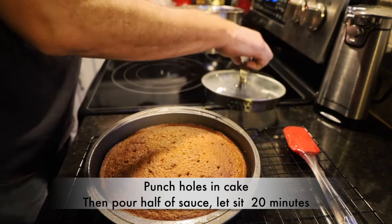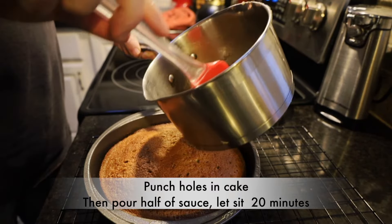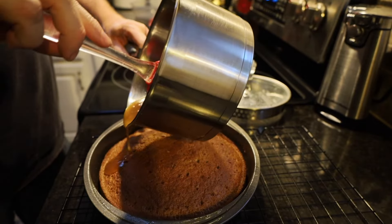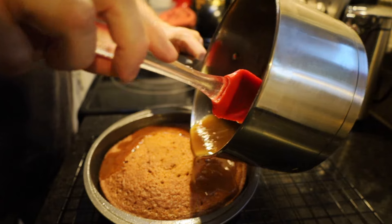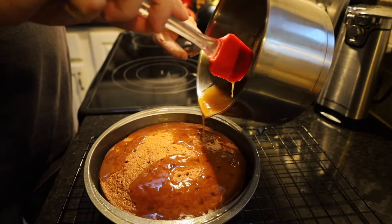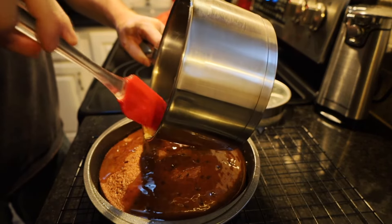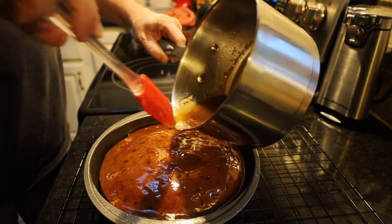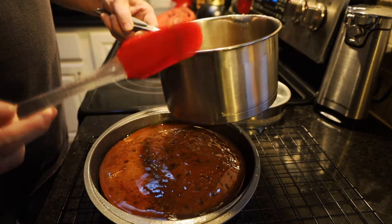We're going to take and pour half of our syrup mixture over the cake, kind of slowly, because we want that cake to be absorbent — this is kind of like one of those poke cakes that we make. Now that we've got that on there, we're going to let it soak in just a little bit and let it sit for 20 minutes.